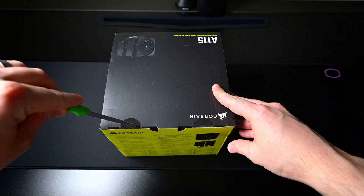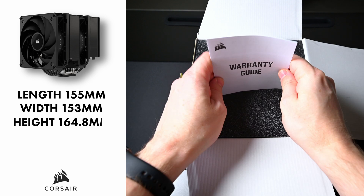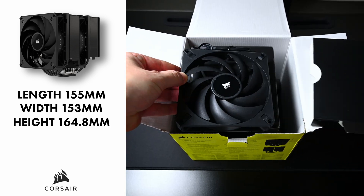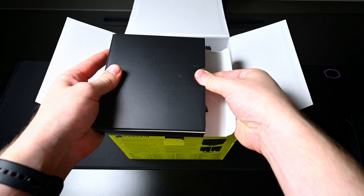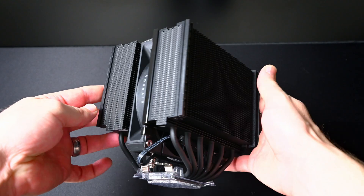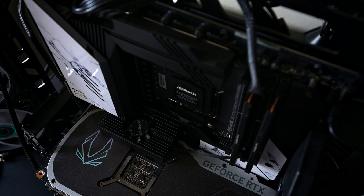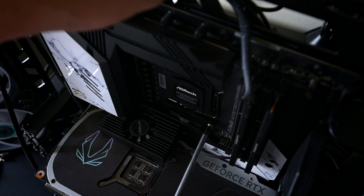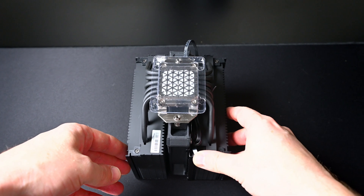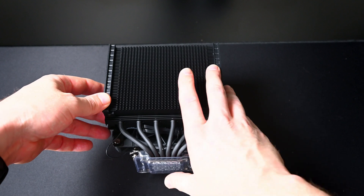Starting off with the length, the width, and the height. The length is 155 millimeters, the width is 153, and the height is 164.8 millimeters. It's actually really important that you know this information before purchasing because it is large. You need to make sure that your case is going to be able to accommodate it, as well as your motherboard, because different motherboards have different IO heatsinks as well as MOSFET heatsinks. It is possible that it may not fit depending on the type of motherboard. Corsair is going to make this as accommodatable as possible, but it is something that you should check.